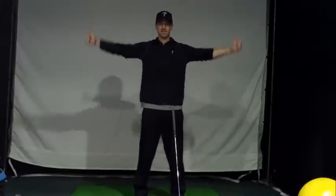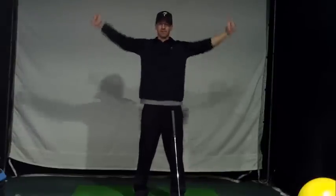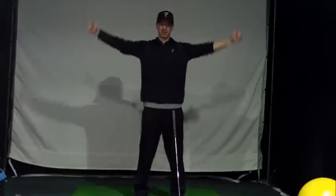Then go thumbs up, and then reverse directions again.